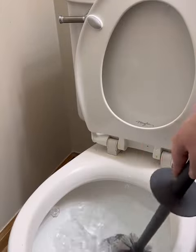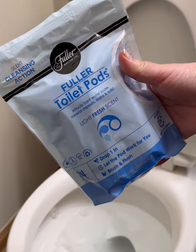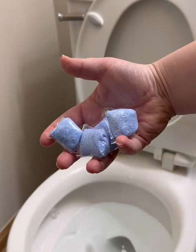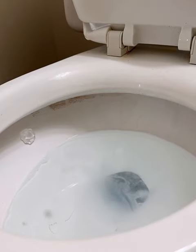Are you still using harsh chemicals and having to scrub hard to keep your toilets clean? Then you need the Fuller Toilet Pods drop-in toilet bowl cleaner. It's as simple as dropping in a pod and waiting 10 to 15 minutes while it does the hard work.